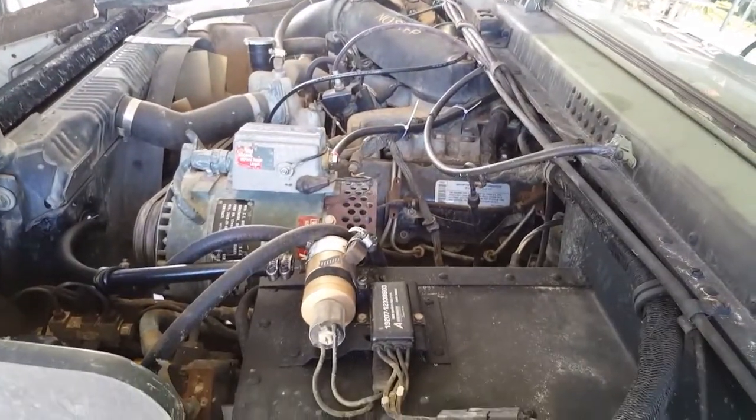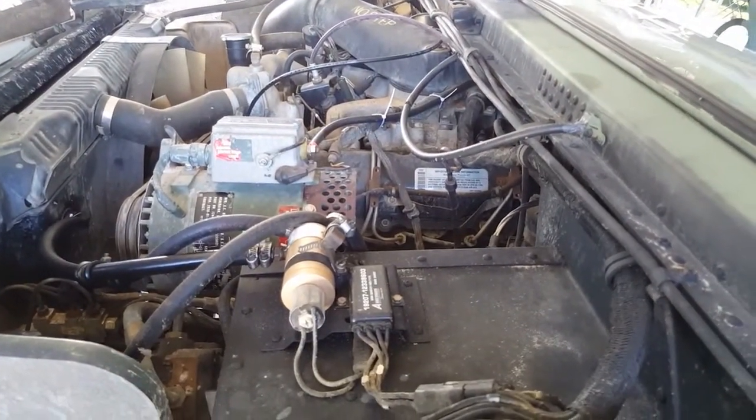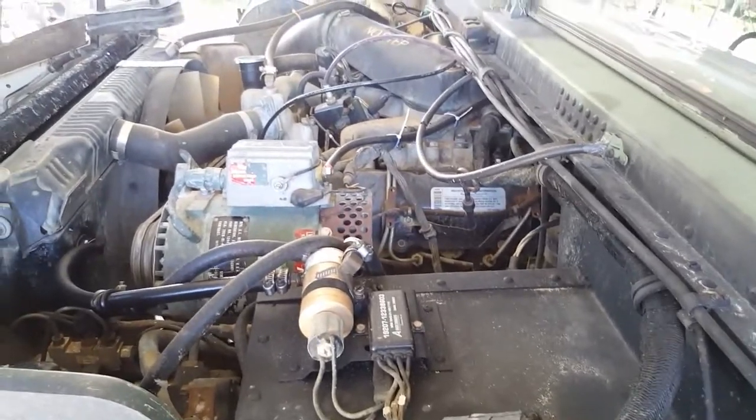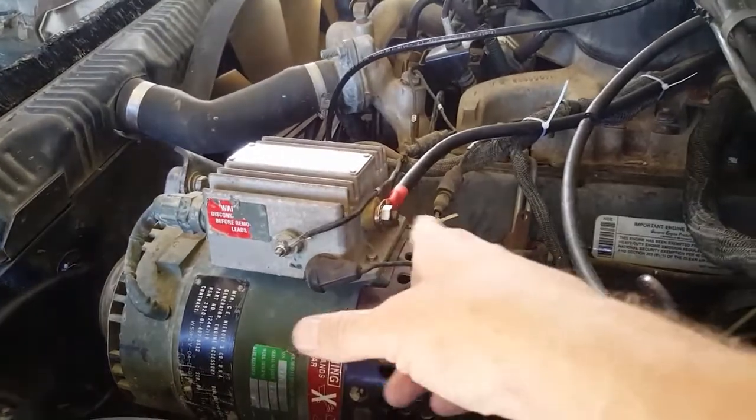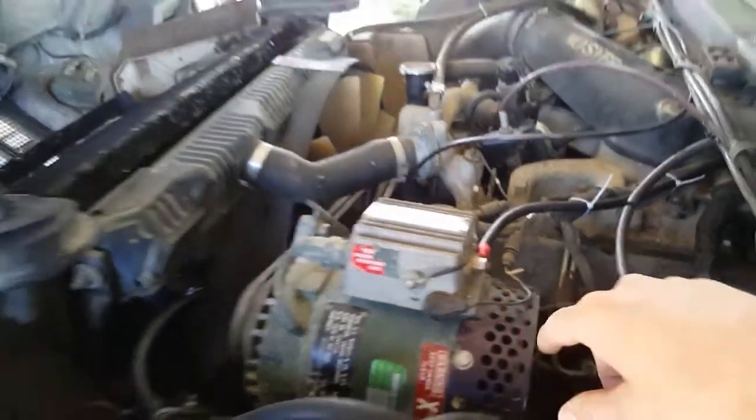I was having trouble with my back battery dragging down when I use my winch. Did some research, and luckily since I got this dual voltage output regulator, I came off the back side which is putting out 14 volts to charge a separate system — which is awesome.